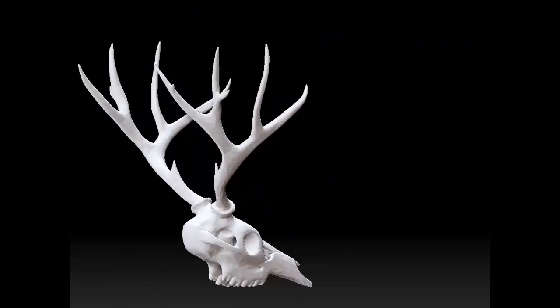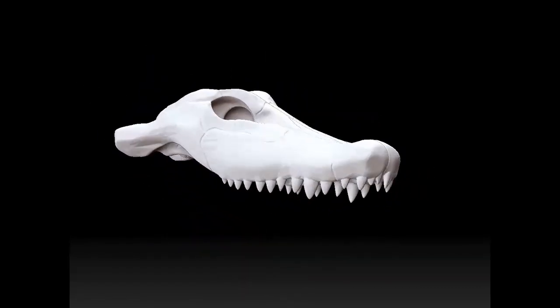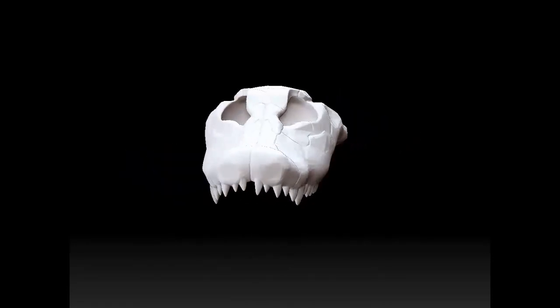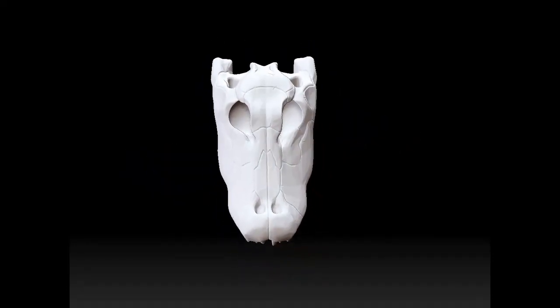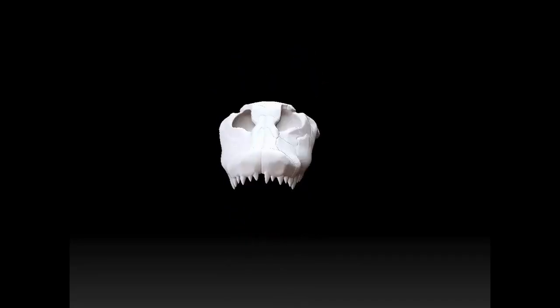Alright, now we have an alligator. Toothy McTootherson. Look at this guy. He's probably ate a lot of people. Looks healthy. Looks happy.